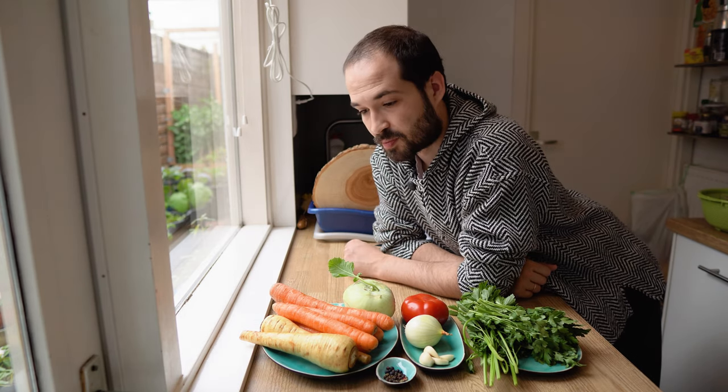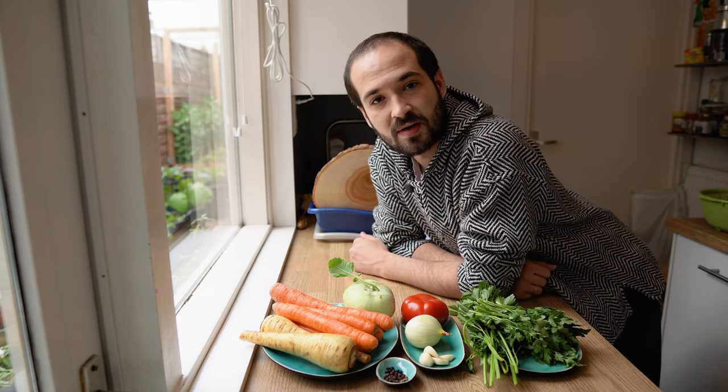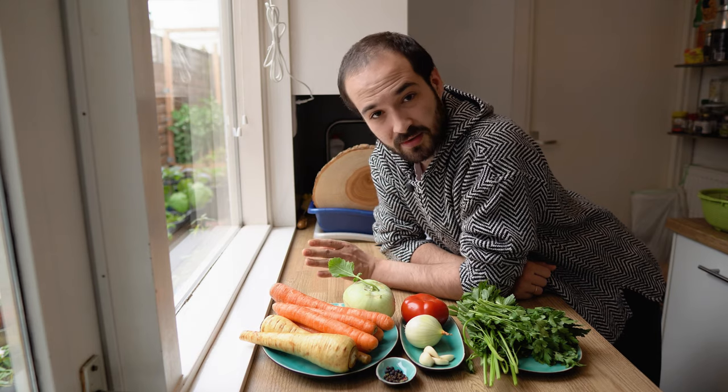So instead of getting lost in debate today, what I'm going to do is pull together the near 300 years of experience that our family's grandparents have in preparing this soup. So buckle up, let's go.